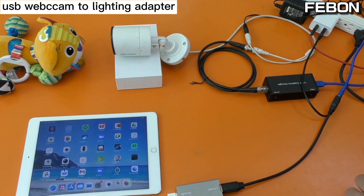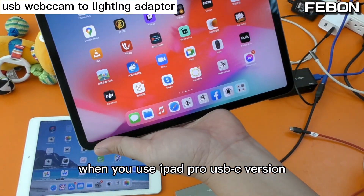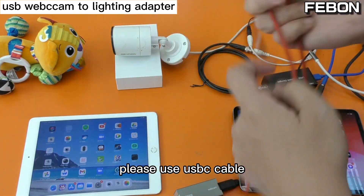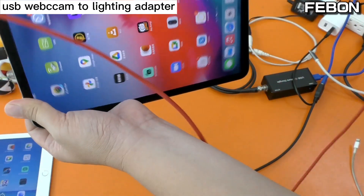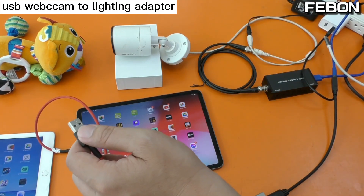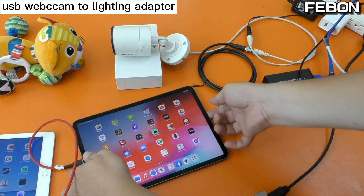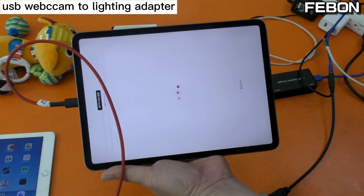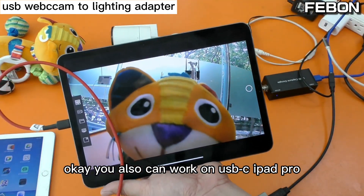Using the same idea, you can also work on iPad Pro USB-C version. When you use the iPad Pro USB-C version, please use a USB-C cable instead of the Lightning cable. Connect it, and turn on the app — it also works on iPad Pro USB-C version.